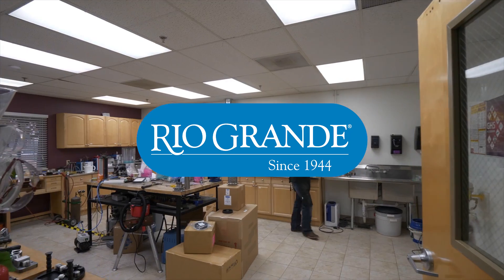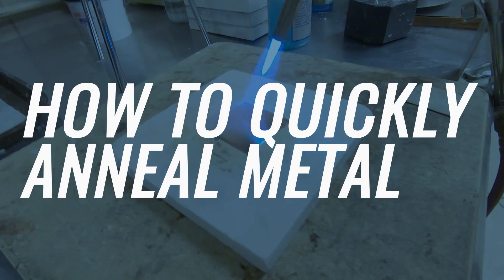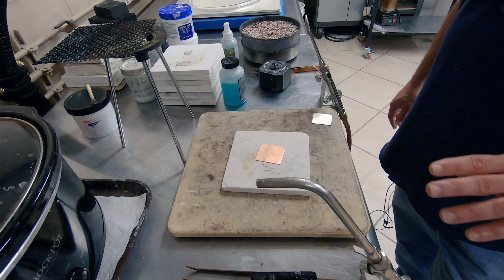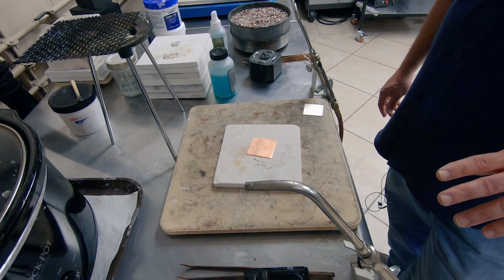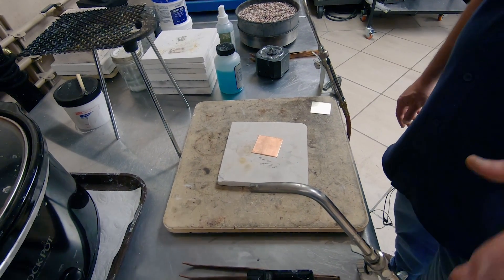Hi, John Sarton here with the Rio Grande Jewelry Tech Team. Today I'm going to show you a couple quick ways to anneal metal. You need to make sure that you're following all the safety precautions that are found on the SDS sheets for the type of fuel that you're using.